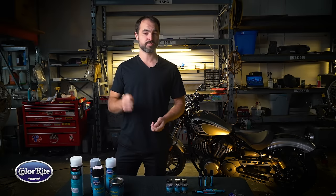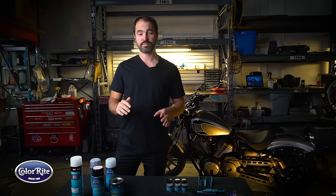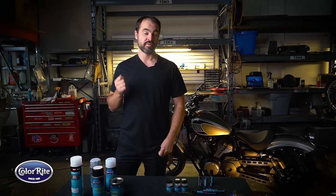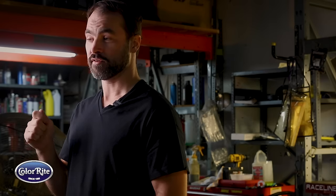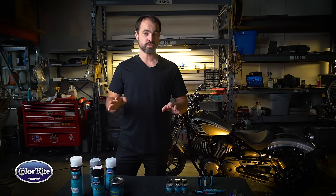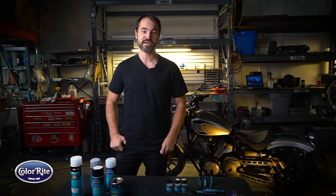Now if you're looking to tackle a small job, a large job, any job in between that has anything to do with your motorcycle's paint, Colorite can help. They've been manufacturing OEM paint matches for motorcycles as far back as 1990, but if your bike's a little bit older than that, it's all good — just give them a call and they'll be able to help.